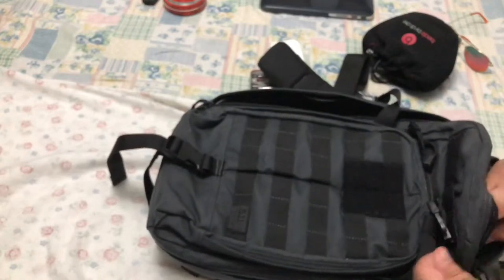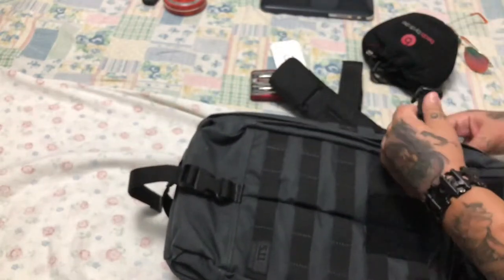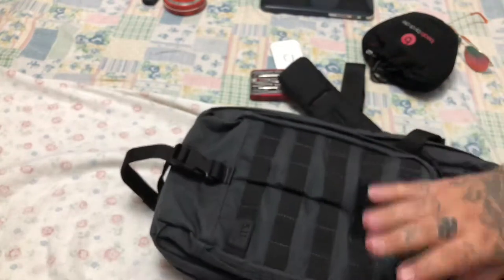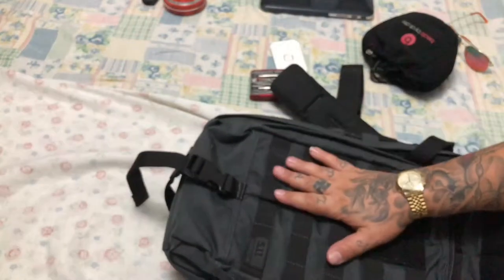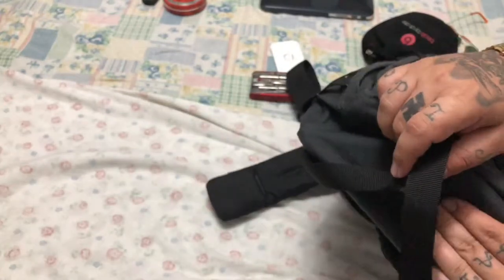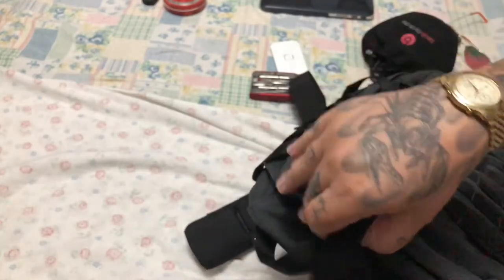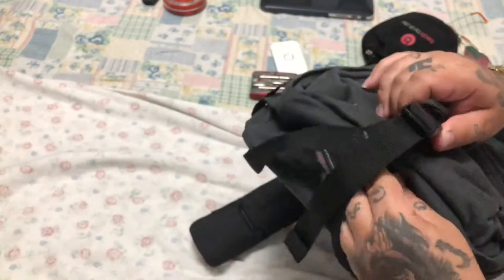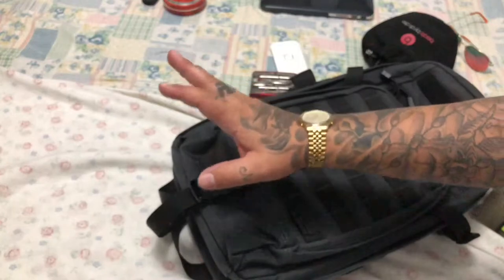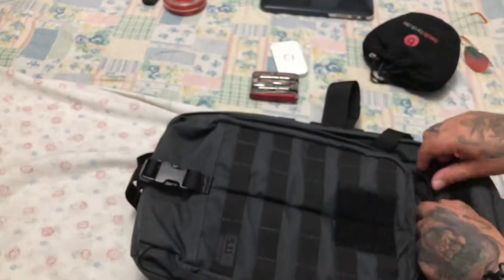Now let's open the compartment in the front. Let me close the main compartment first. So here on the bottom of the bag, as you can see, there is a hole - just maybe if water comes inside it will go out from here. This one right here is like a raincoat holder. I'm going to use it maybe for a tripod or something - it will hold my tripod when I'm filming for you guys. So yeah, you can hold a raincoat, rain jacket, or a tripod.